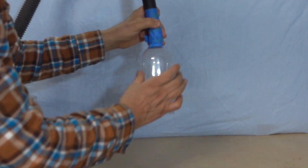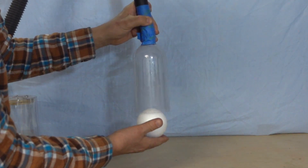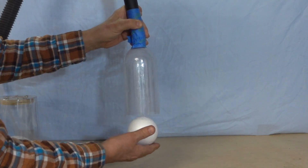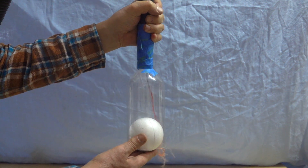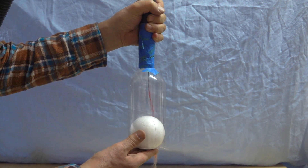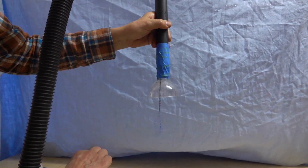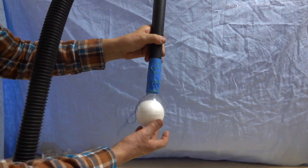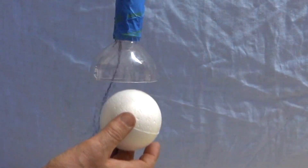Next let's try it in a container where the walls are straight. Once again the air stream is pushing the ball down. Here the string shows us that the movement of the air is towards the perimeter of the ball. I'll try it again with just the funnel.